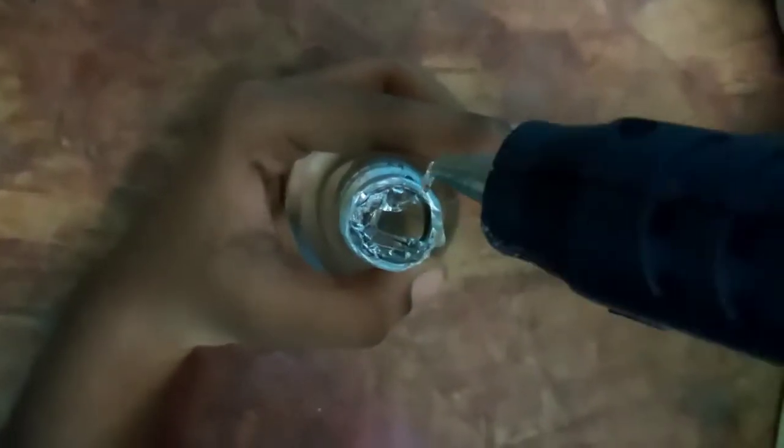If you fill the water, it will fill the LED bulb. You can use it and seal it, but make sure the water is very clean.